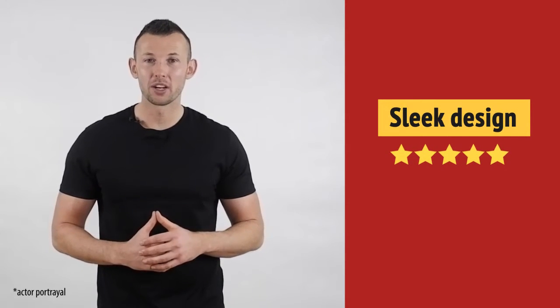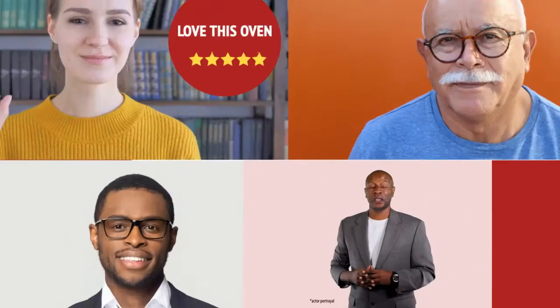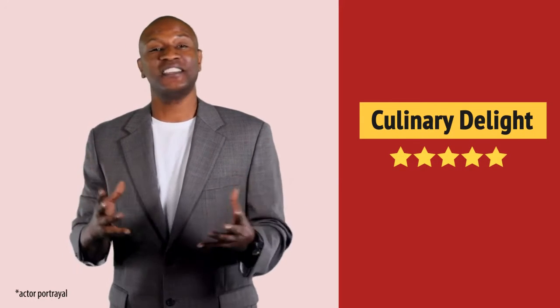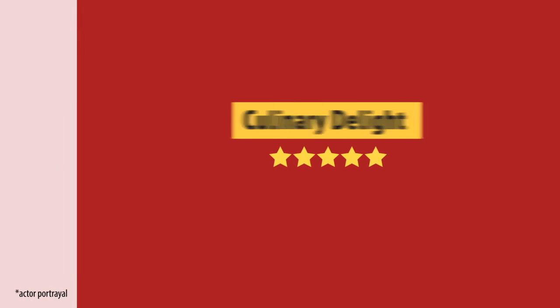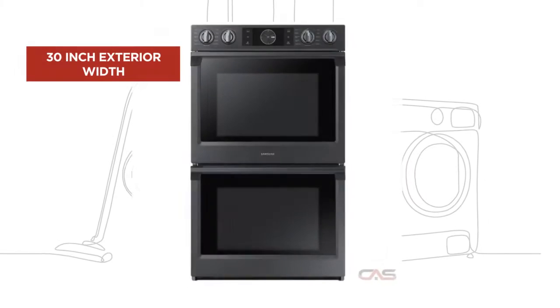Very happy with this purchase. Wow! Exceeded my expectations. And it's got some great features.